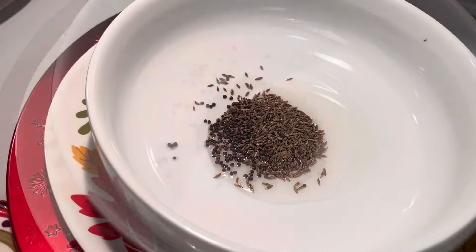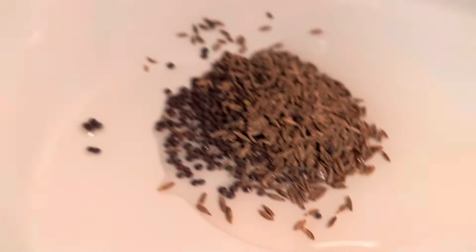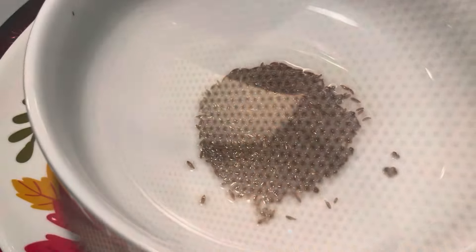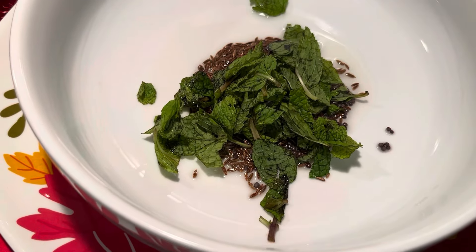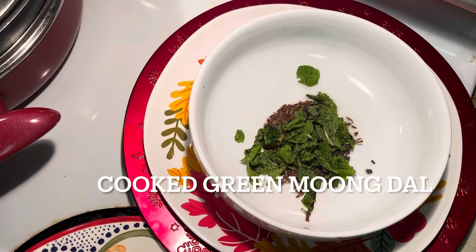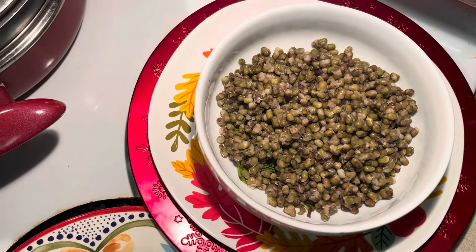In a microwave-safe bowl, add oil, cumin, and mustard seeds. Microwave for one minute, then add mint leaves.